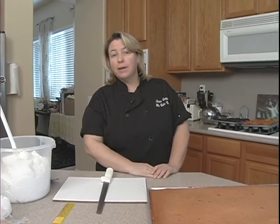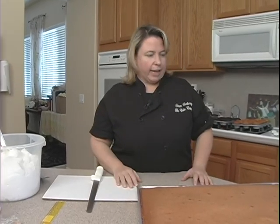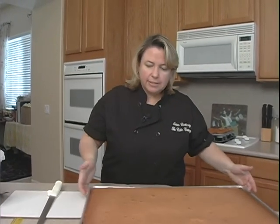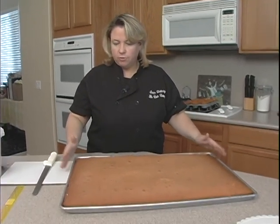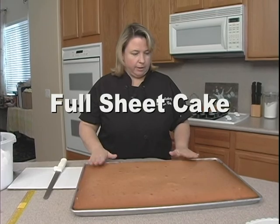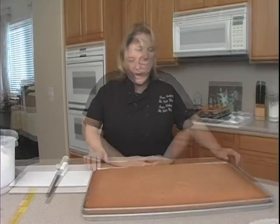Hi, today we're going to do a love bug for Valentine's Day. So what we need is to start with our cake portion. This is how I bake my cakes because I have a big full confection oven. This is a full sheet tray and I'm just using a cream cake here because it's a pretty nice and firm cake.